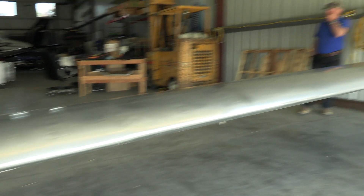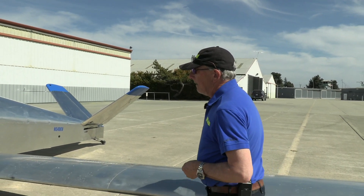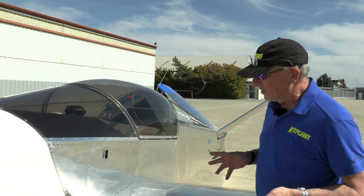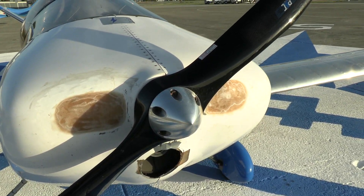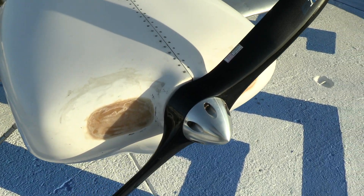Now what makes this particular one special and interesting — the reason we're all the way out here in California — is because if you take a look at this cowling, you're going to notice something very unique and interesting. If we look underneath, there's no exhaust pipes. We look up here, there's no cooling inlets.